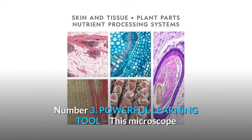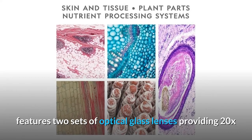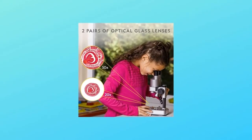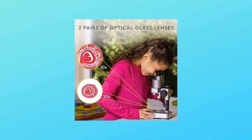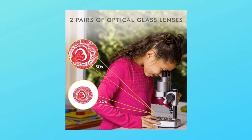Number 3: Powerful learning tool. This microscope features two sets of optical glass lenses providing 20x and 50x magnification, and is easy to operate, making learning fun and accessible for young scientists. Kids' science experiments have never been so fun.